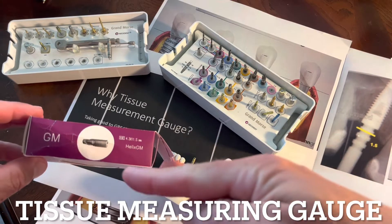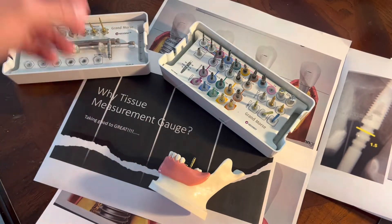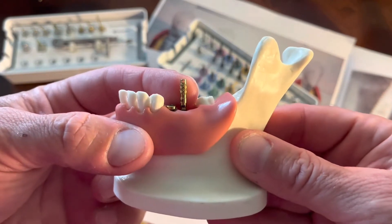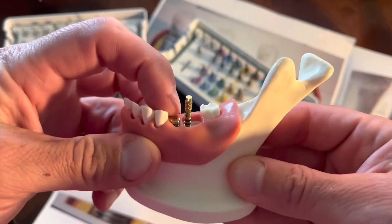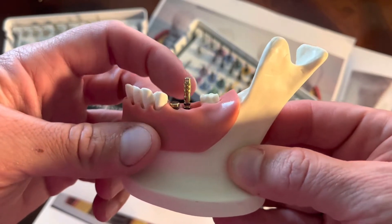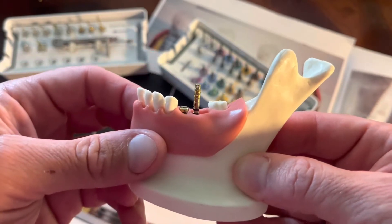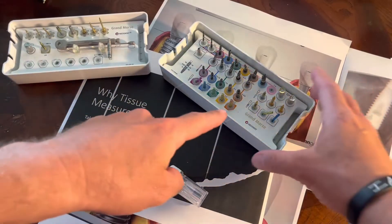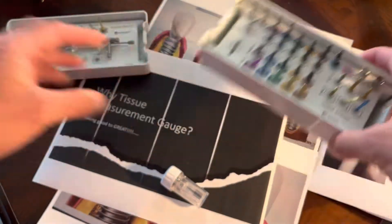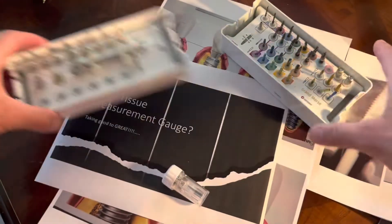We're going to spend just a couple minutes today talking about the Neodent Helix implant being placed and why we use this tissue measurement gauge. One use is for the healing abutment, and the other is during the restoration phase when we put a final abutment in and we want to pick the correct margin. Inside your kits — which some doctors aren't even aware — the tissue measurement gauge is in there, as well as inside your prosthetic kit.